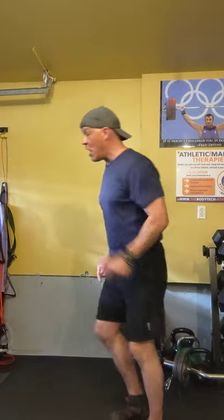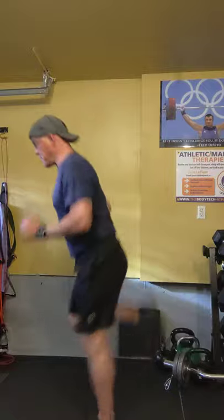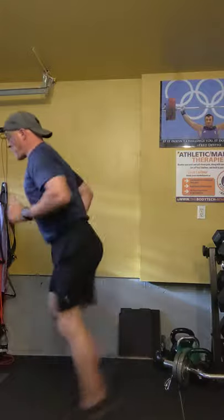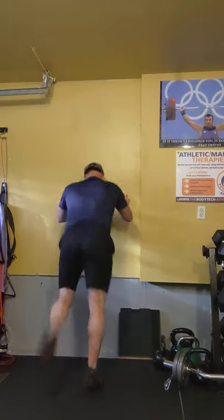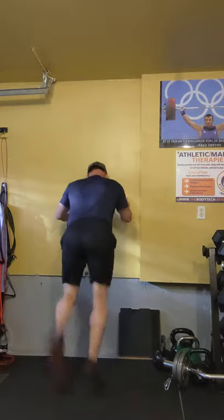Moving on to butt kickers. You can travel or remain stationary. For the most part you're leaning slightly forward and you're trying to get the heel up to your butt. Or you can use the wall and try to do the same thing.